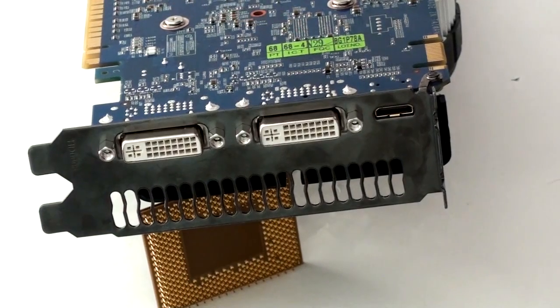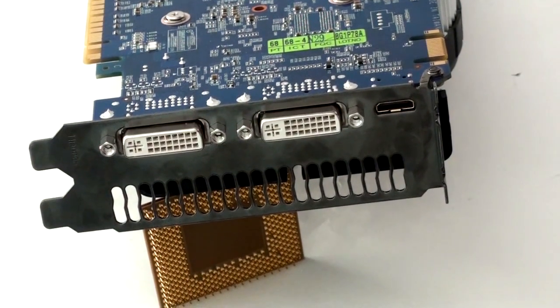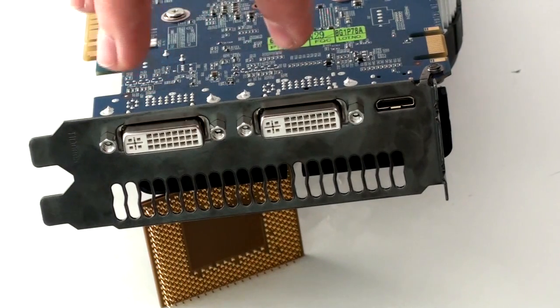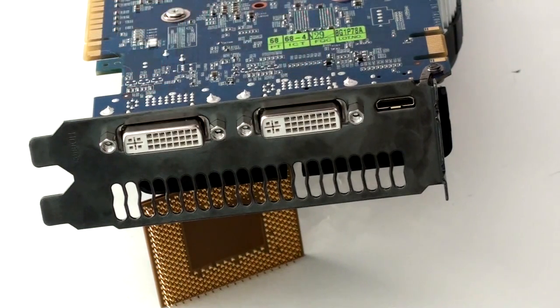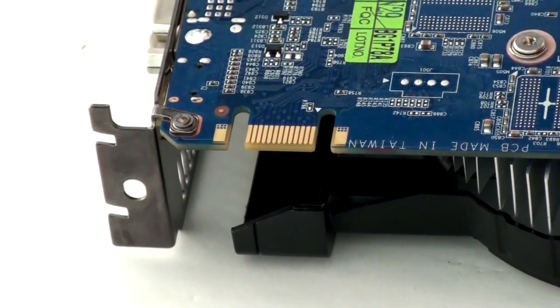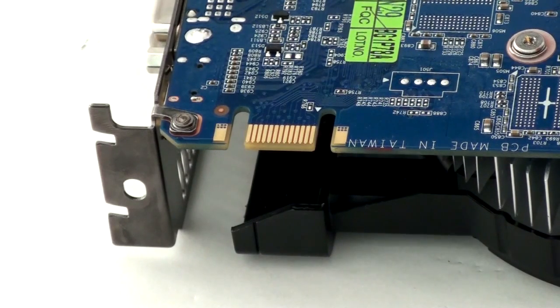If we take a look at the rear IO we can see a very basic layout that has become pretty standard these days. We've got 2 DVI ports as well as a mini HDMI port, which of course comes with an adapter to convert it to a normal-size HDMI port. You can see that this card comes with a single SLI finger for 2-way SLI. With a card at this price around £130, SLI is a very good idea.